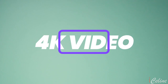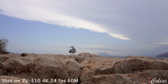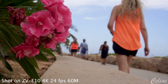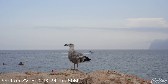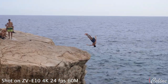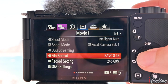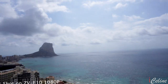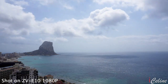What I enjoyed with the ZV-E10 is the crisp quality capturing videos in 4K! While it can capture 4K video, there's a hefty crop at 30p, but not at 24p. Talking about crops, you will see a lot of cropping depending on which options you choose.